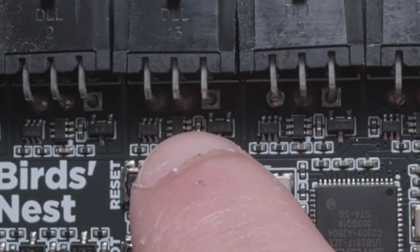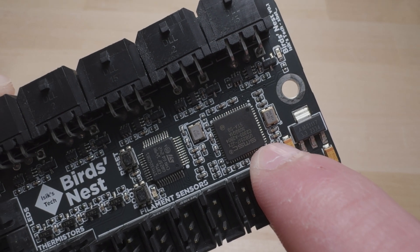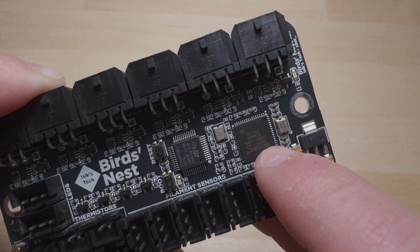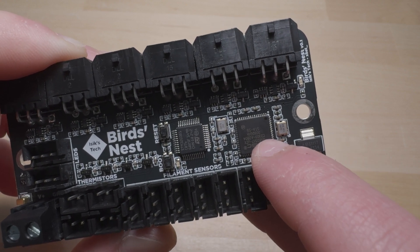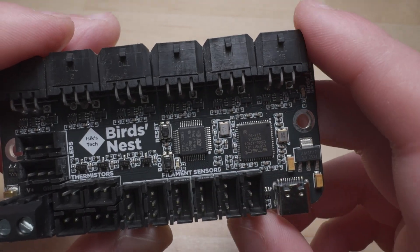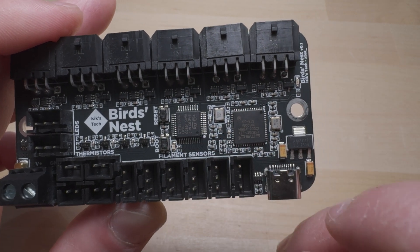Every single one of them has a protection circuit involving MOSFETs and diodes behind them. This is technically a seven-port USB hub — the SMSC chip is a seven-port hub, similar to the one I use on Toucan. Toucan is the four-port version; this is the seven-port version.